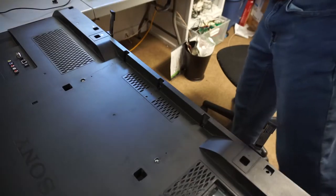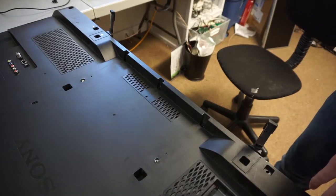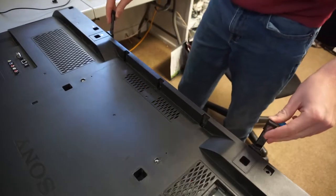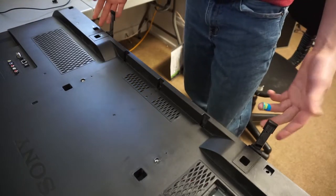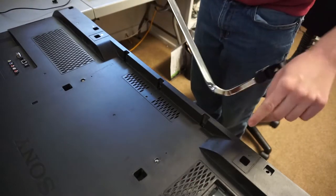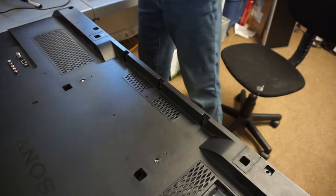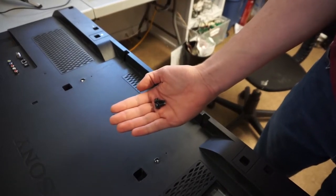Alright, so I've got the TV laying face down on a desk. Let's start with the first part we can salvage, and that is the stand. A lot of people buy a TV, wall mount it, and then throw the stand away. Then later when they want to sell it or move it, they have to buy a new one. Because of that, these stands can actually be pretty valuable. I've already removed the two screws that were holding it in. Make sure to keep the stand and set that aside, and keep the screws as well, because you'll need those if you ever want to use it again.